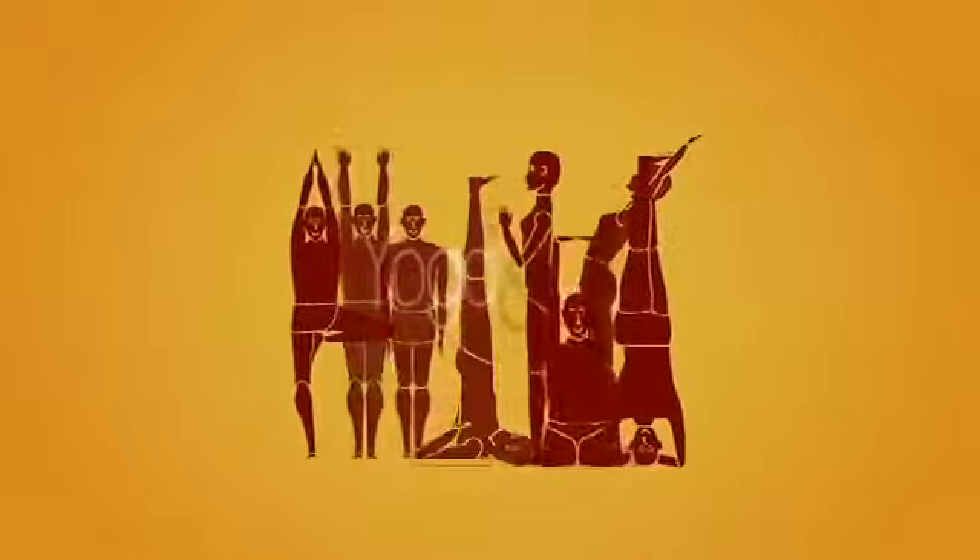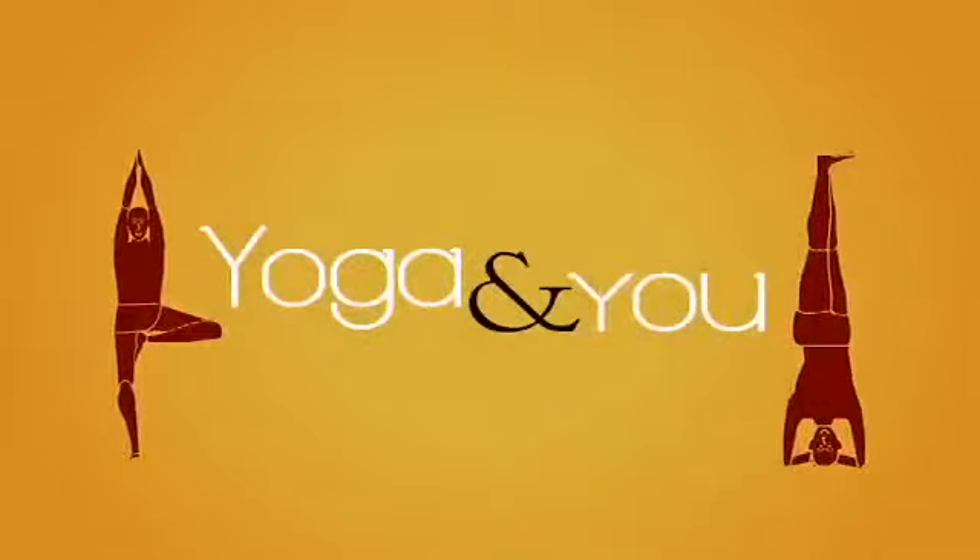Hi, welcome to Yoga and You, I am Divya Rolla. In the last episode, we were getting ourselves ready for the seated and the standing forward bends by really stretching our hamstrings and our calf muscles.